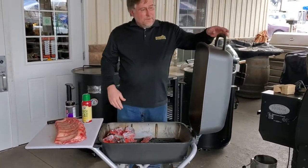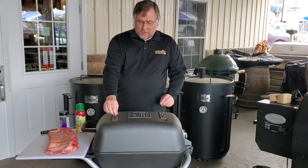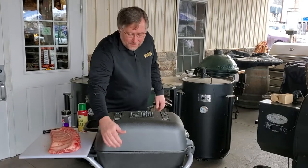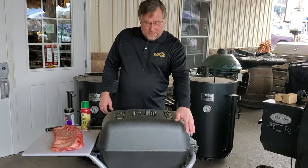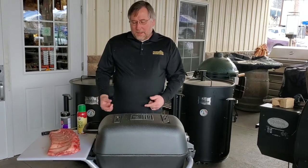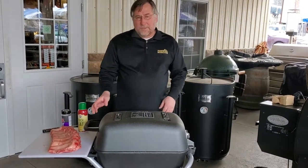With the PK, they have double draft controls, one on each side on the top and the bottom. On the bottom, we have this one open. We're going to close the one on the top on that side, and on this side on the bottom we have that one closed. We're going to keep this one open on the top so our air and heat comes up, comes over and we can indirect cook these.